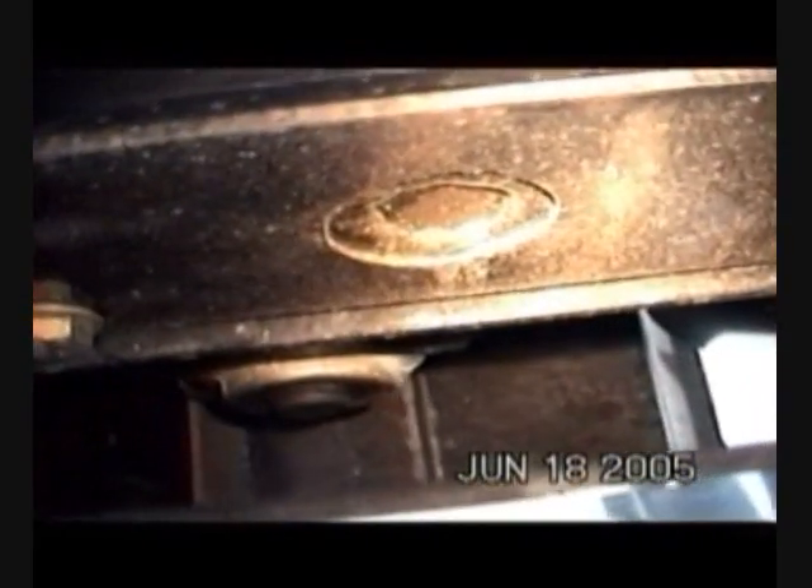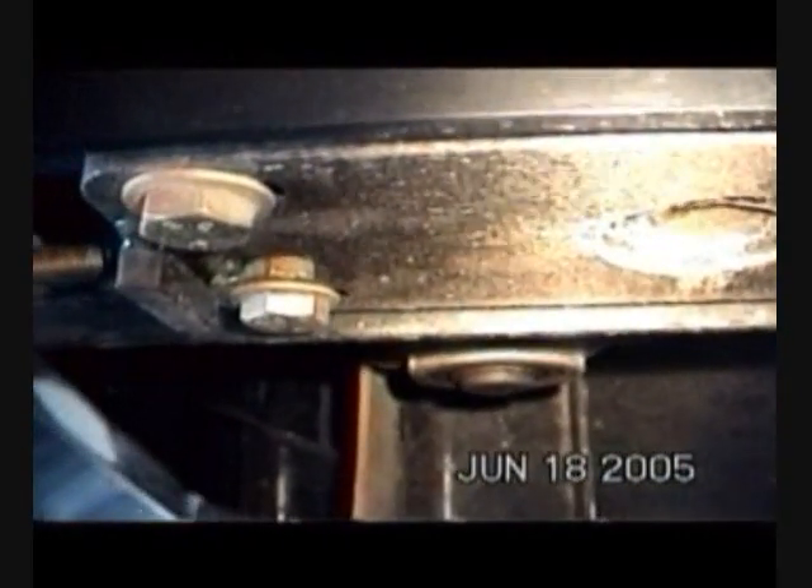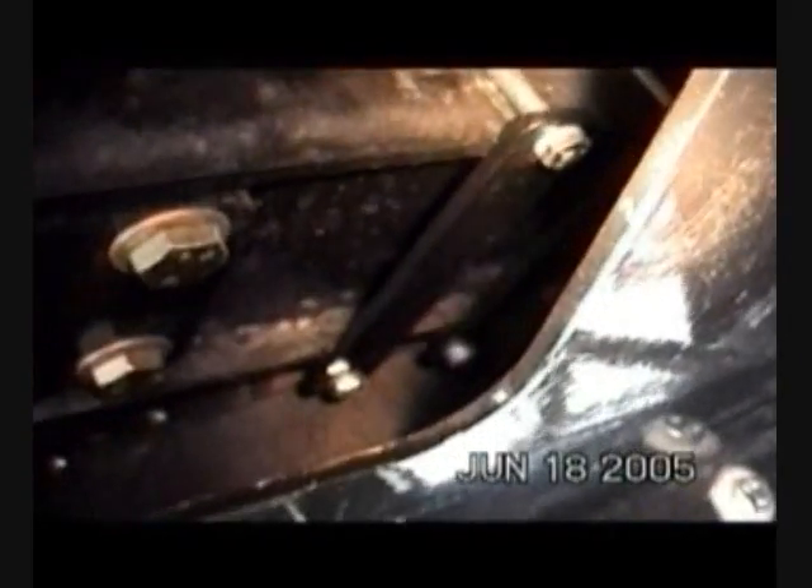Here we see the area in a standard combine where the shoe resides inside the auger housing. You can see the clean grain auger and the tailings auger. All of this area provides an escape route for air that should be going through the sieves. The same area, viewed in the combine with the airflow control installed, shows a solid barrier which prevents air from escaping. Providing this sealing makes the airflow inside the self-leveling shoe much like that in a fixed shoe, while retaining the considerable benefit of the self-leveling feature.